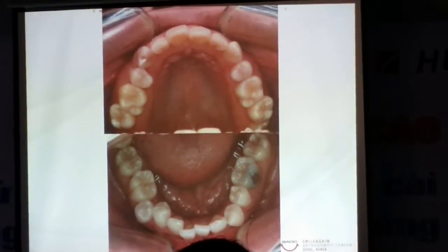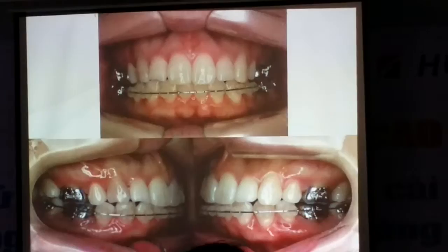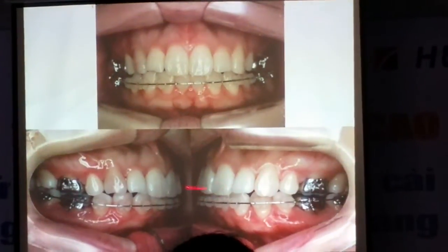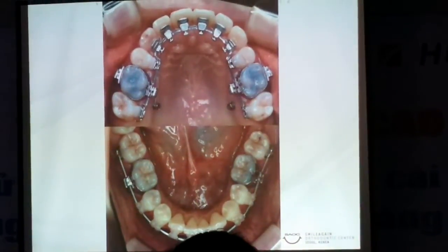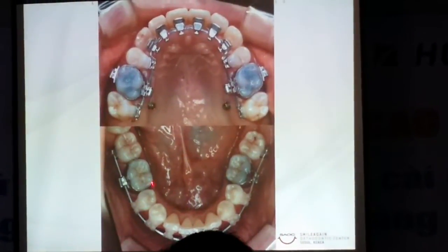Think of a starting treatment. So anyway, we line her at this. After lining, it's time to retract.